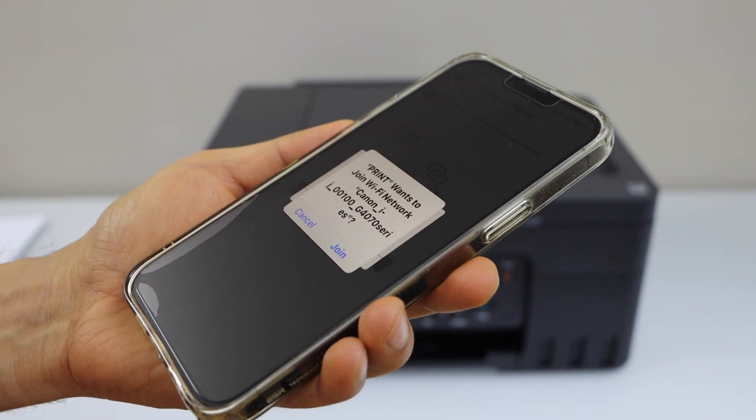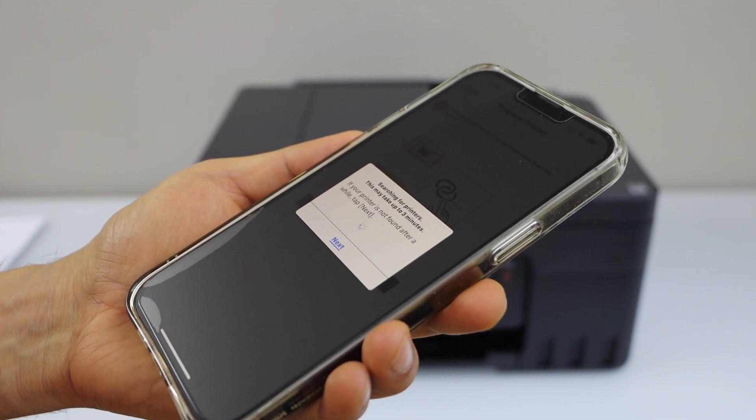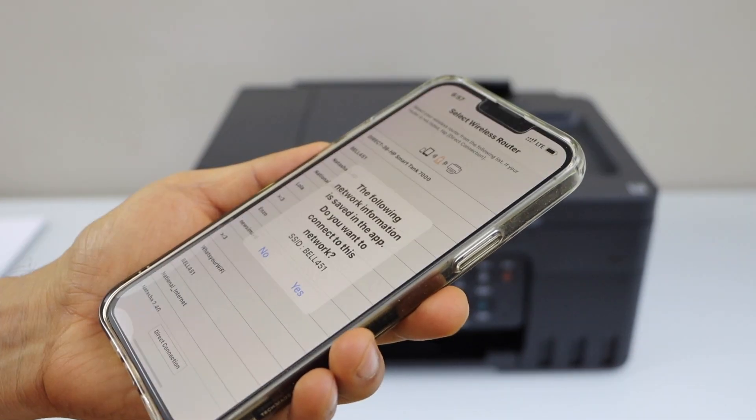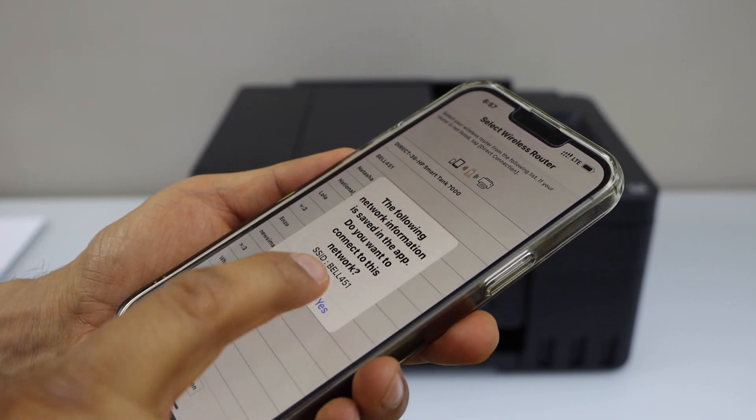Join to Canon G4470. Press Yes. It will display your wireless network name — click Yes to connect.